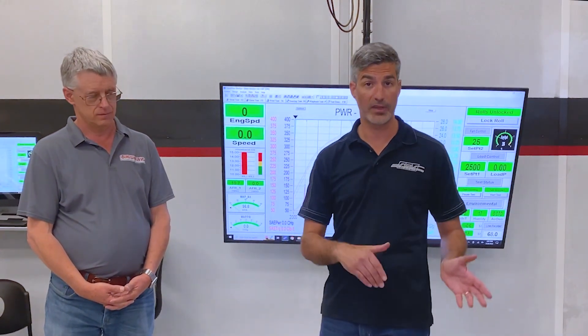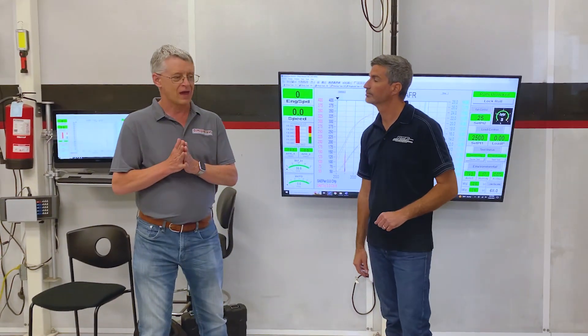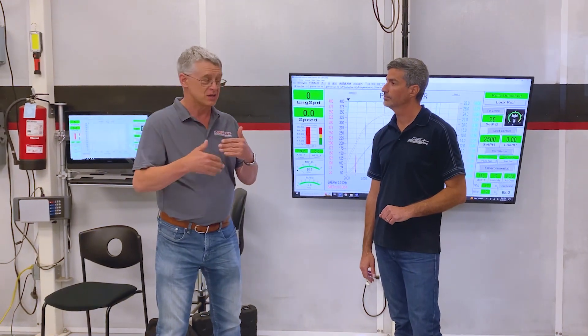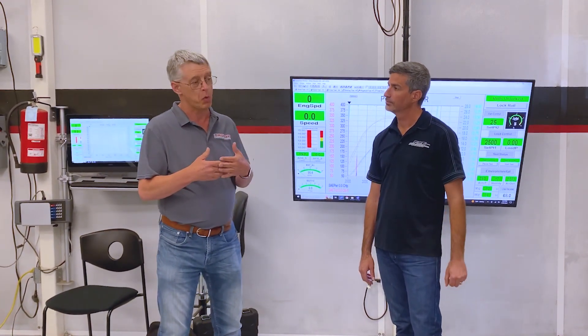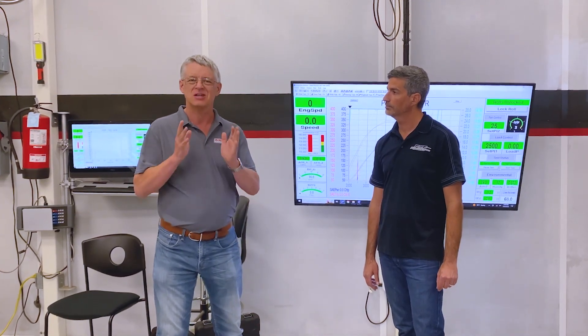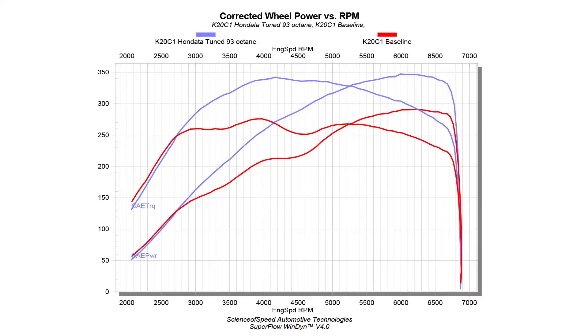We started at 280 wheel horsepower, which is about what this engine makes in a Civic Type R, but we made a little bit more than that today. We started off with 91 octane and changed it to 93, which is what most people will want to use on the race track. We picked up somewhere in the order of around 70 horsepower over stock, and this is an incredible platform for what is one of the best handling convertibles around.